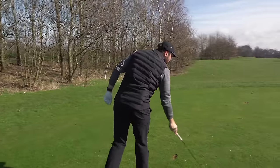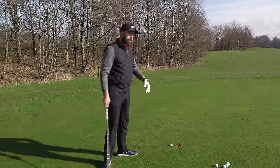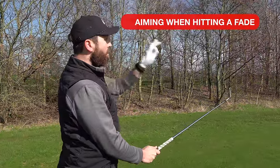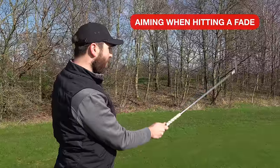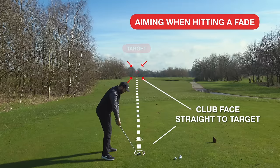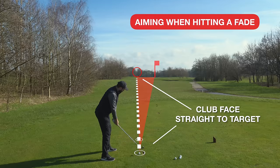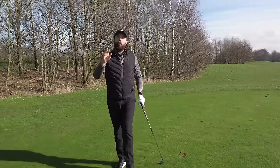Aiming also needs to account for shot shape. Let's say you hit a shot that moves left to right in the air consistently and you're happy with that — that's fine. Stand behind the golf ball but this time pick a target that's left of where you want the ball to finish. I'm aiming at a tree that's left of where I originally want the ball to finish, and I'm picking a point again four or five feet in front of me. This old divot here is perfect — just to the left side of it. I can aim my face there, take my stance running parallel to it, and if I hit a little left-to-right golf shot — which is many golfers' natural shot shape — that ball will then finish onto the target.